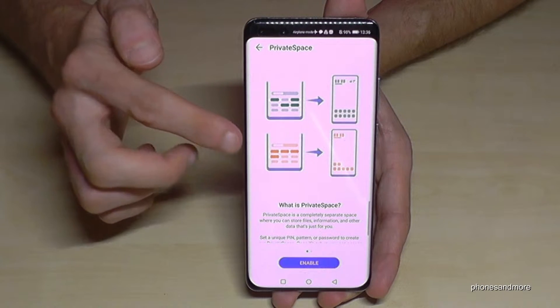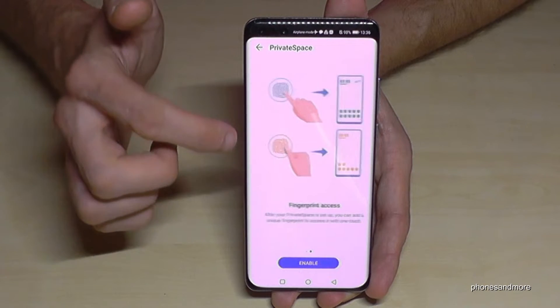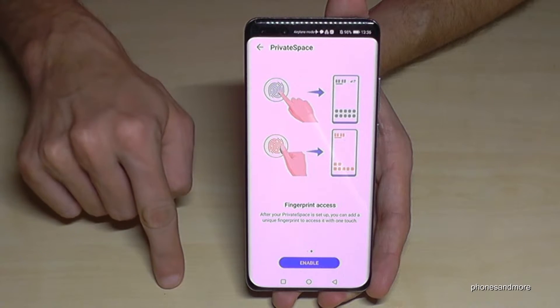First of all you will see a little instruction explaining what the second space is, and how you can access it — maybe with a different PIN or with another finger for the fingerprint.